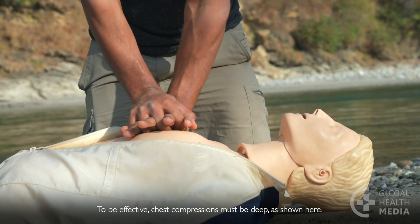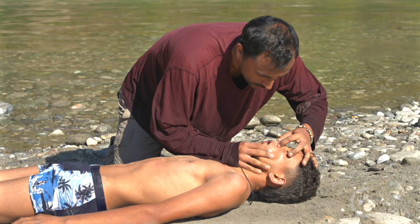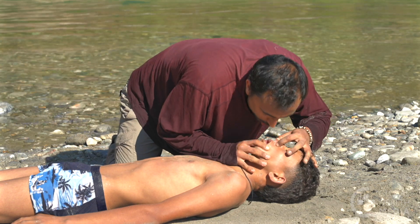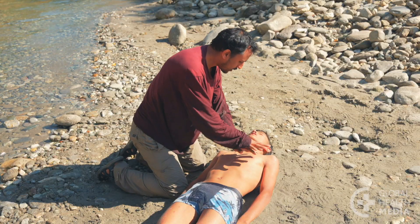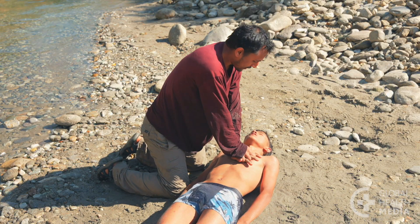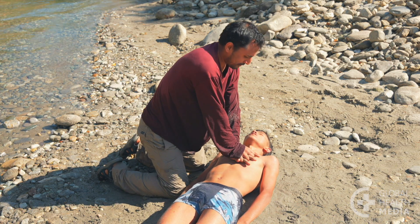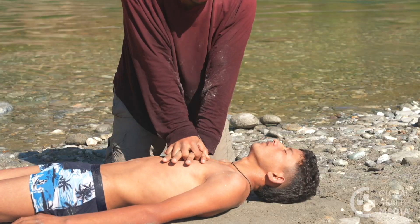After 30 chest compressions, give two breaths that make the chest rise. Keep alternating between 30 chest compressions and two breaths. You may have to do this for a long time. Continue until the person starts responding, help arrives, or you are too tired to continue.